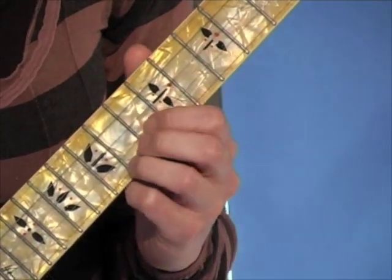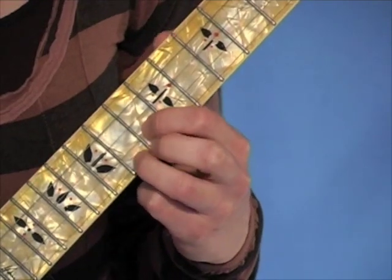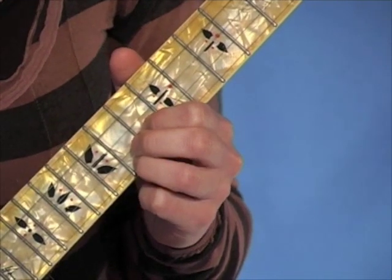Then we're going to move up to a little two-finger C chord. In this chord, you're going to do the same roll pattern twice through — the Foggy Mountain breakdown roll.